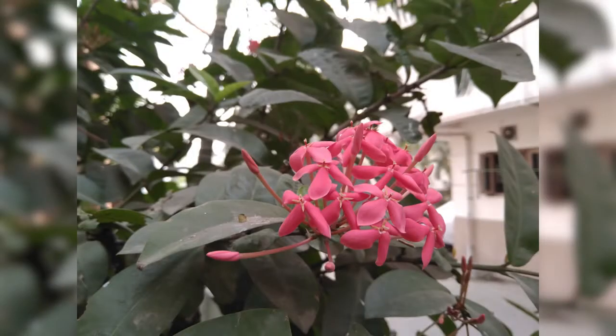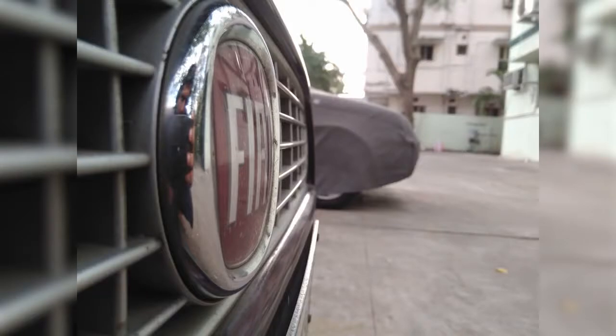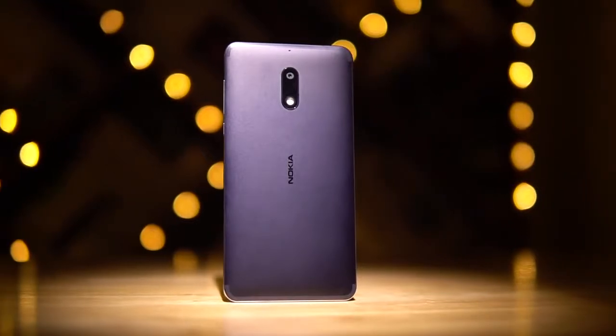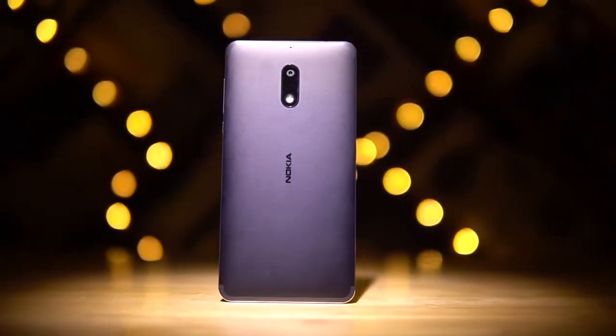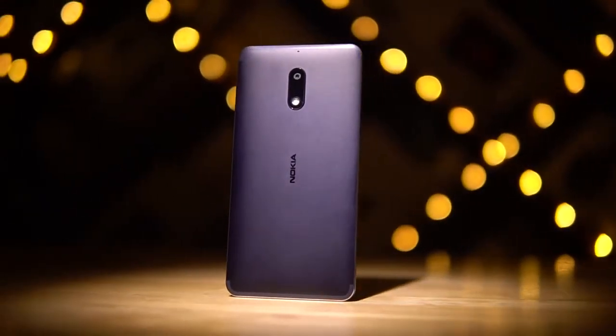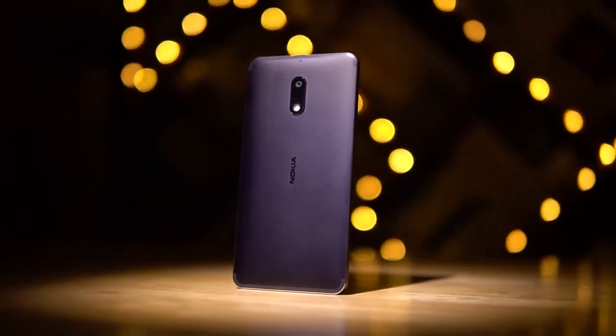This phone is priced at 1,699 Yuan — that's about 17,000 Indian rupees or around 250 US dollars. That is definitely more expensive than others with similar internals. Is this a case of HMD Global cashing in on Nokia nostalgia, or is it due to the premium build and other hardware like the camera, dual speakers, and Dolby Atmos? I'll have more to say in the full review.